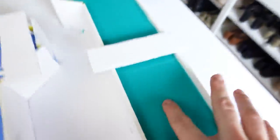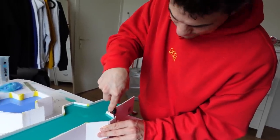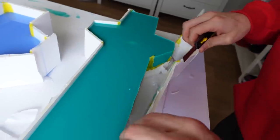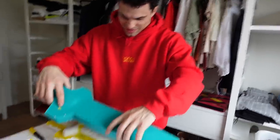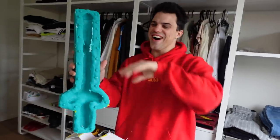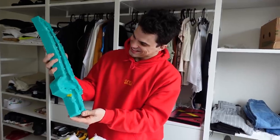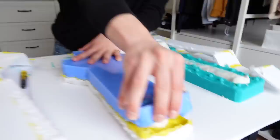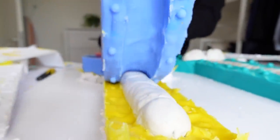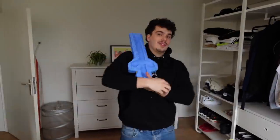It's day 4. The silicone hardened quite well — it's pretty nice. Let's open it up. Oh shit! It's ugly but it's still nice.